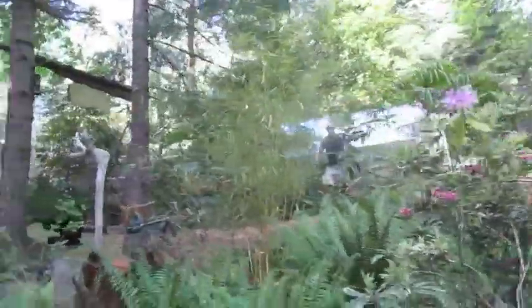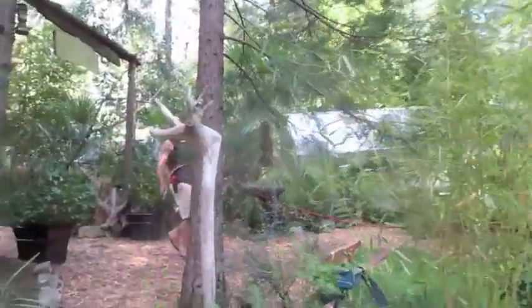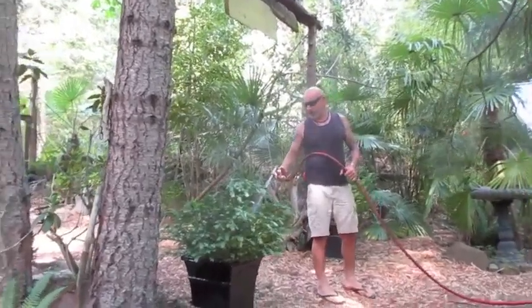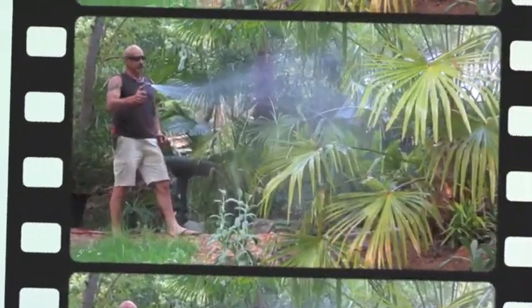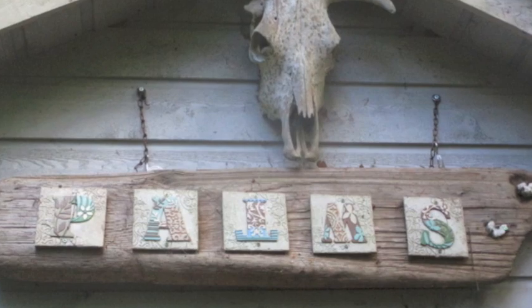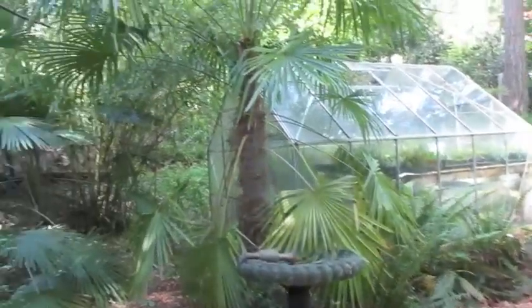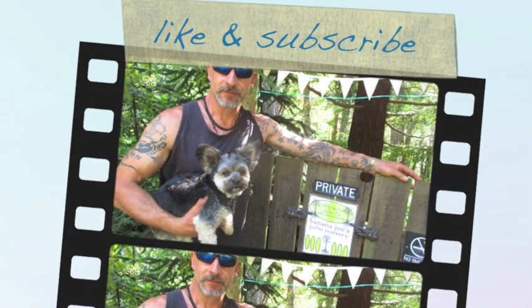Love this weather. We've been getting some rain, which is good — we had really good rain about last weekend. Still wasn't enough, though. Now we're back to watering again. Beautiful. Thank you.